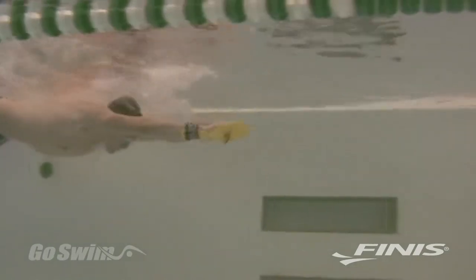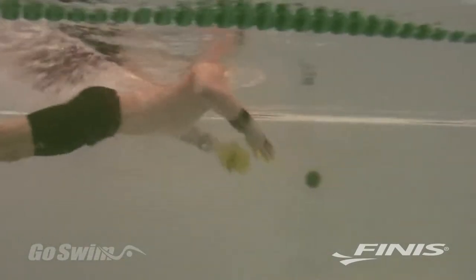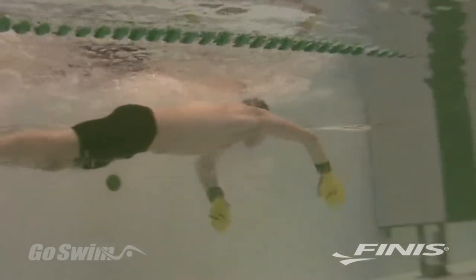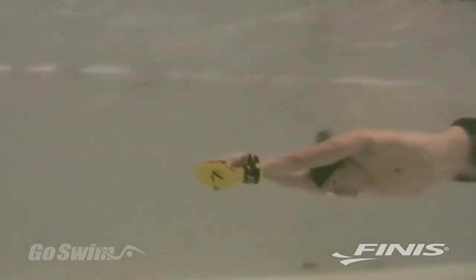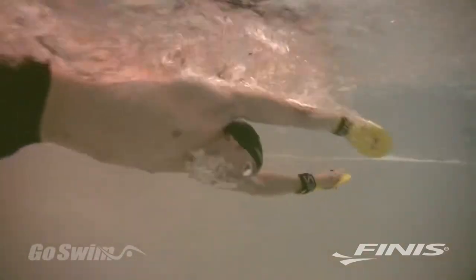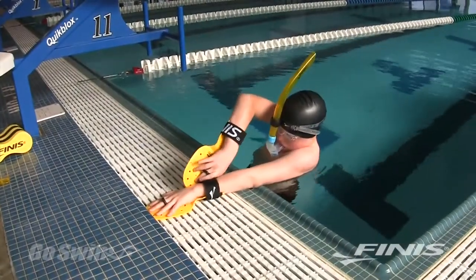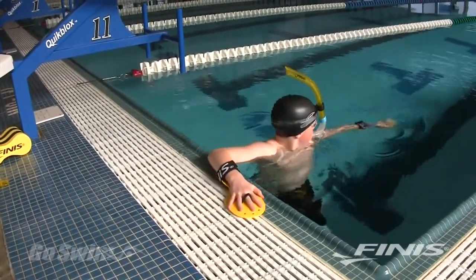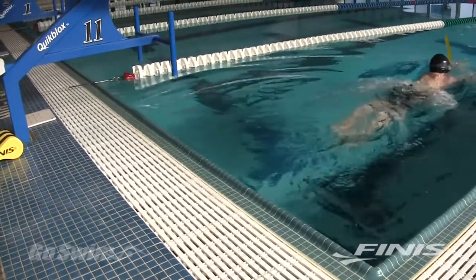If you try breaststroke with the Bolster, you may find it a bit awkward to execute an open turn, but the benefits of pulling with the hand and forearm still apply, and you might want to do a flip turn. For fly, you might want to stick with single arm drills rather than full stroke. Learning to swim with the wrist, forearm, and elbow in the correct position is important in every stroke, and the Bolster will definitely help you achieve this.